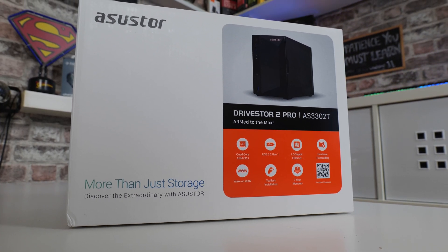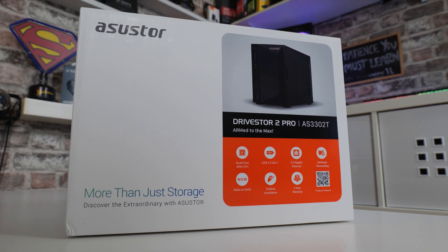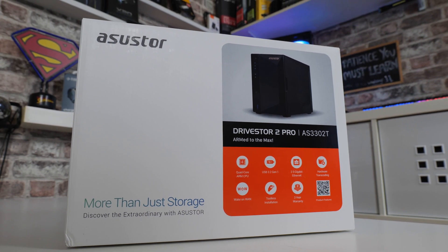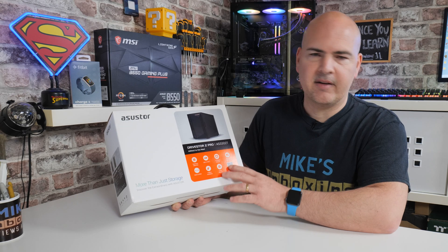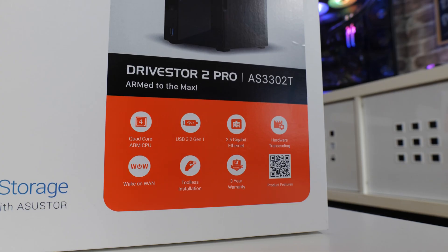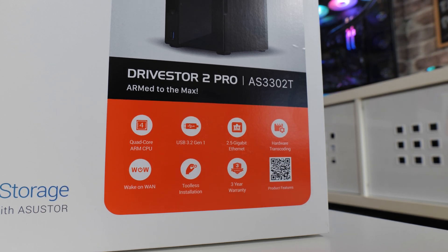Starting off with the packaging, let's take a quick tour of the box. The branding is really nice — ASUSTOR do a fantastic job of this, much better than plain brown boxes. If you're planning on buying this as a present for someone who's a bit tech-savvy, I think they're going to be very pleased with it. On the box we can see this is the ASUSTOR DriveStore 2 Pro AS3302T, along with some of the key specifications.